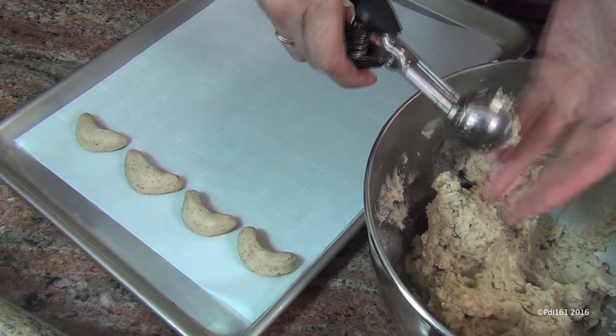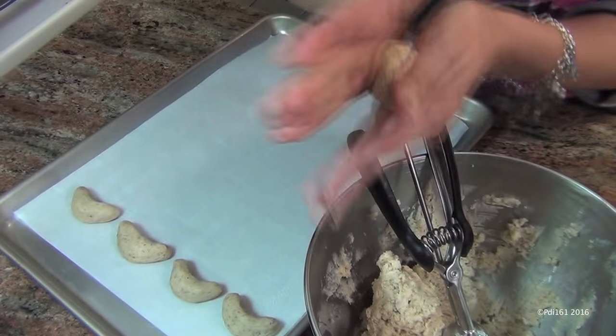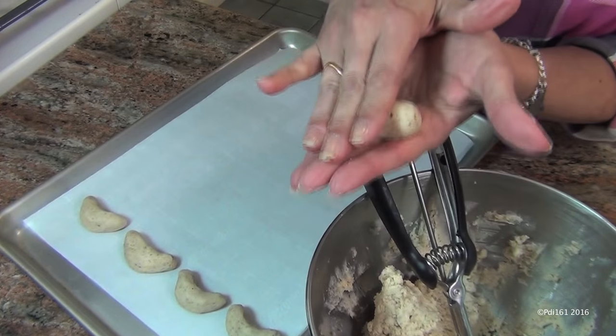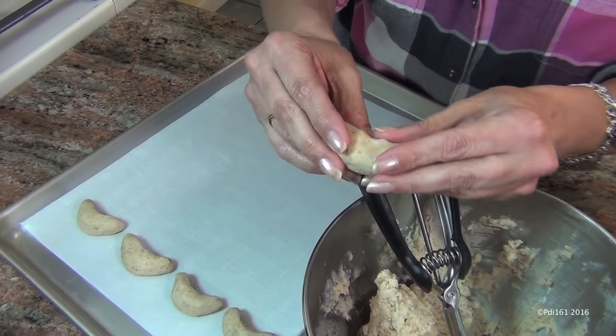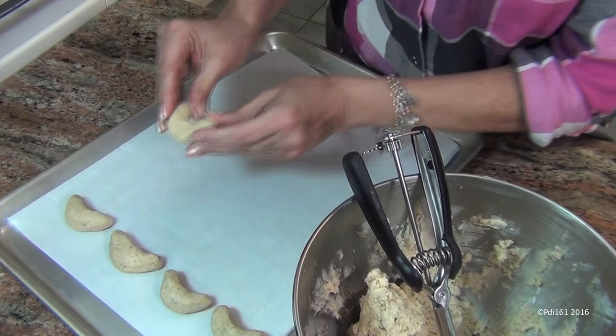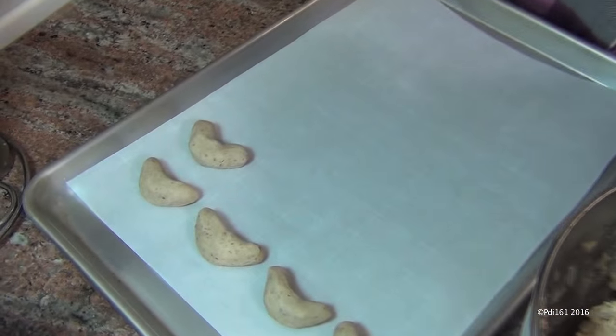Let me show you again. Take a tablespoon and a half, roll it out this way, and then just bend it ever so slightly. And there you go.